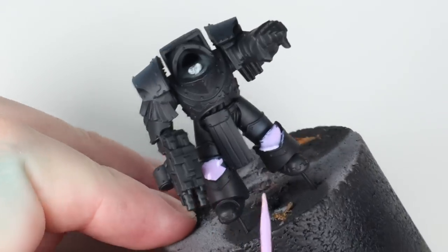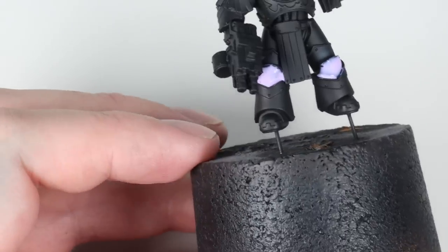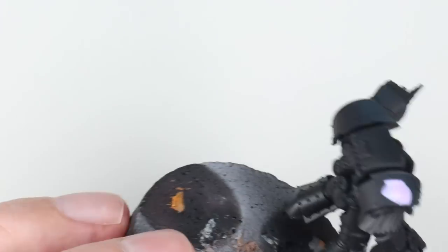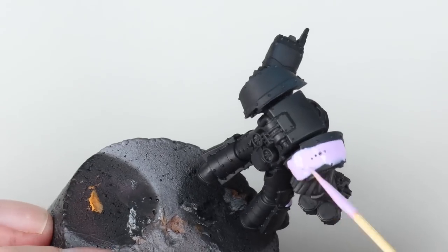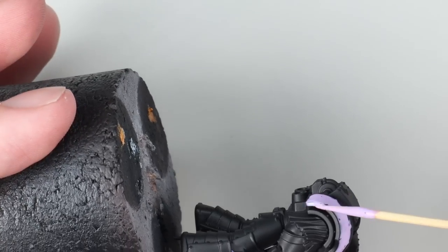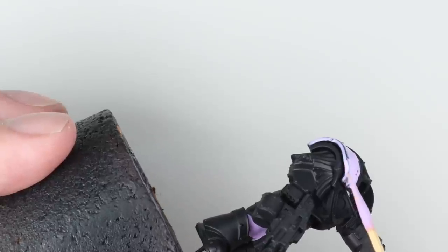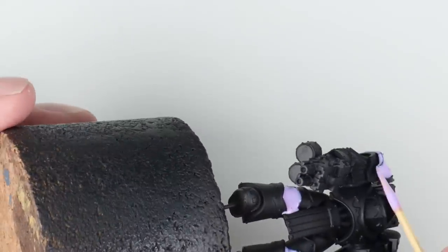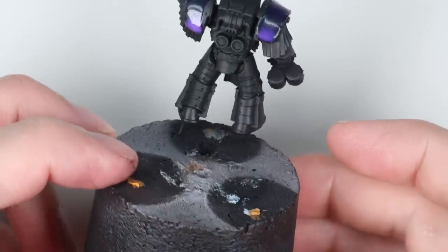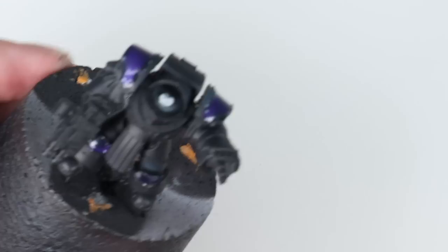I'm using a Humbrol mask here — they're all the same thing, a liquid latex. The easiest way to apply it is with a cocktail stick. I tried using synthetic brushes but they gunk up so quickly. The cocktail stick lets you put a big blob on and manipulate it, and because it's very viscous you've got a little bit of control. Once the mask is dry it goes basically transparent, at which point we can just carry on painting.